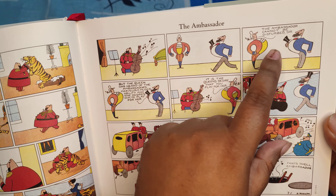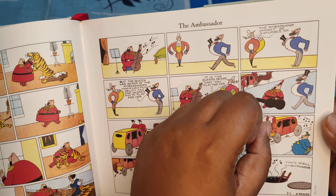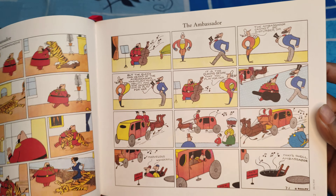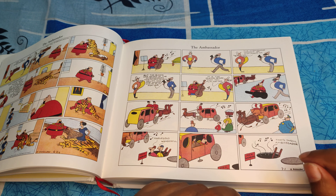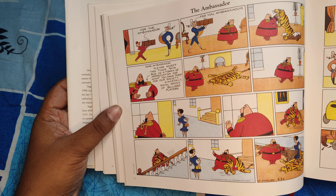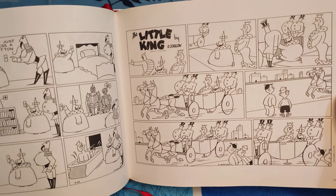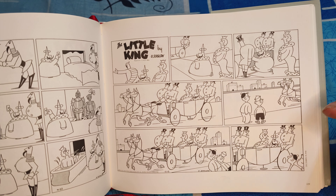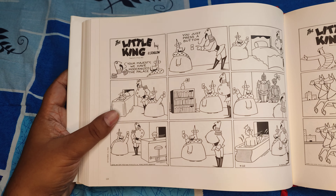Otto Soglow always advocated the use of as few lines as possible to keep the whole thing clean. Look at the background, the foreground, and then the segmentation — the flow of the comics, the flow of the whole structure. The narrative is as simple as possible to get through the idea of what the comic is about. This other page is from June 24th, 1934. This is a beautiful book and it thrives on simplicity rather than complexity — easily one of my most favorite books.